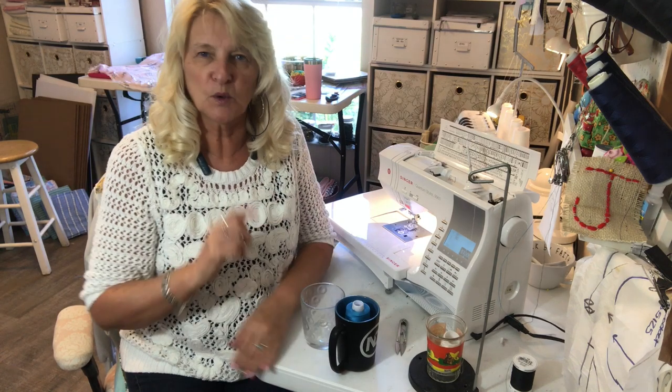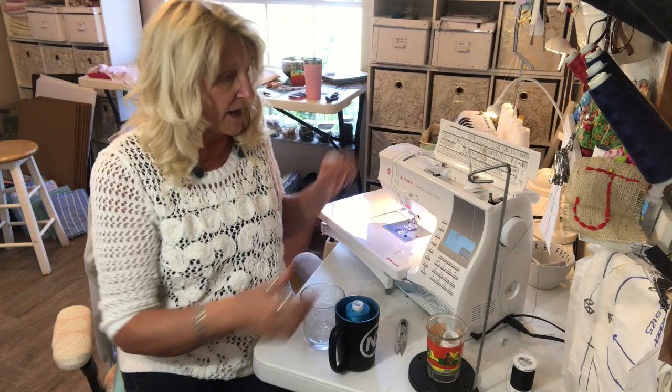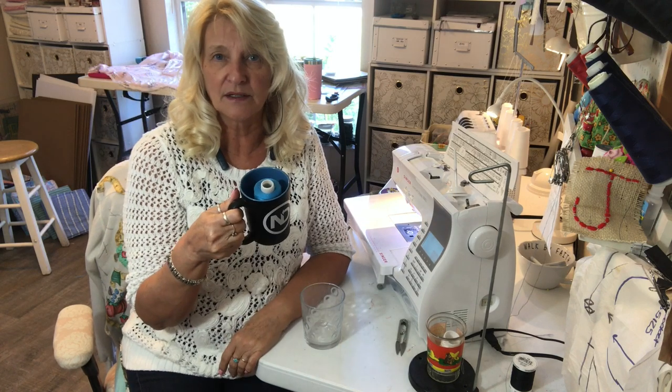So I don't have to use a spool of thread. There are very many times that I don't want to use a spool of thread, but when you run out and you have serger thread, all you really have to do is thread your machine with your serger thread in some kind of a little container.